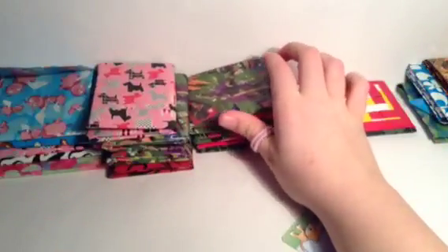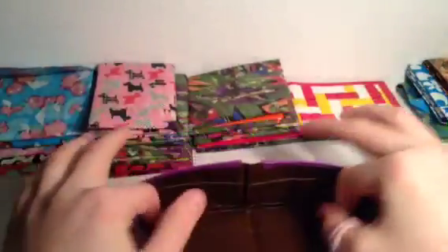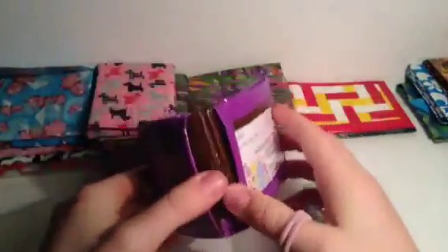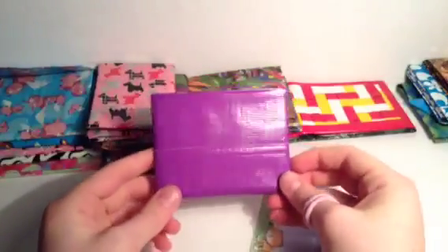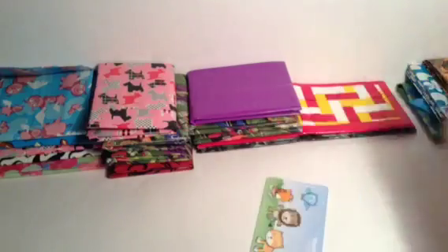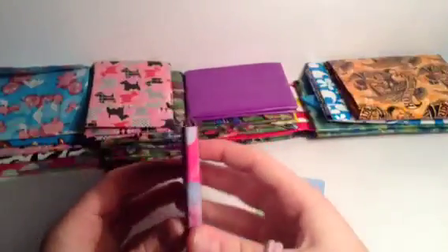Then I have this purple wallet and I kind of love it. Comment down below what design I should put on it - it has two basic card pockets and a feed pocket. I think it may be really fun to put a design on it because why not.